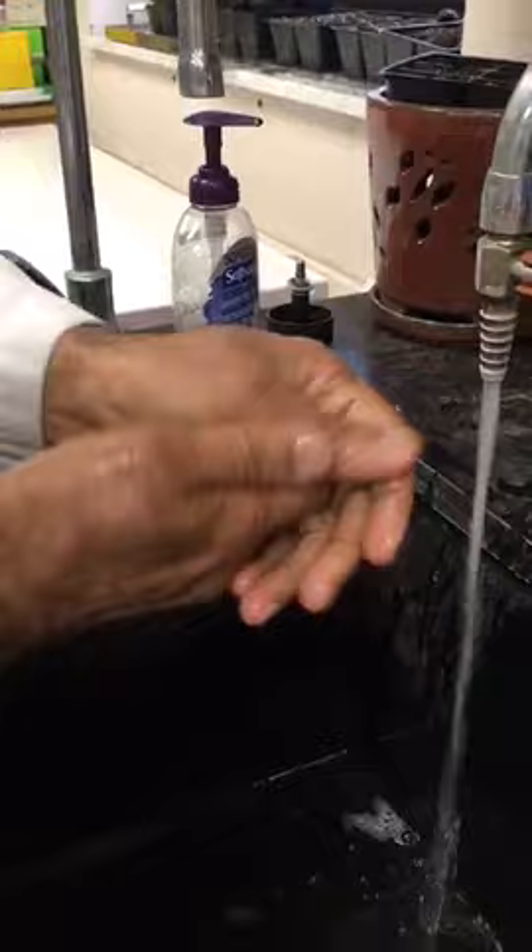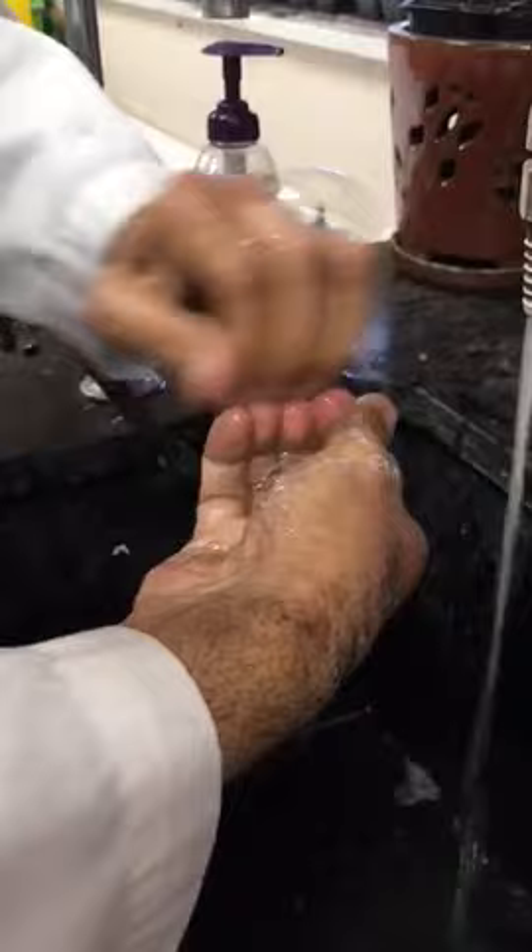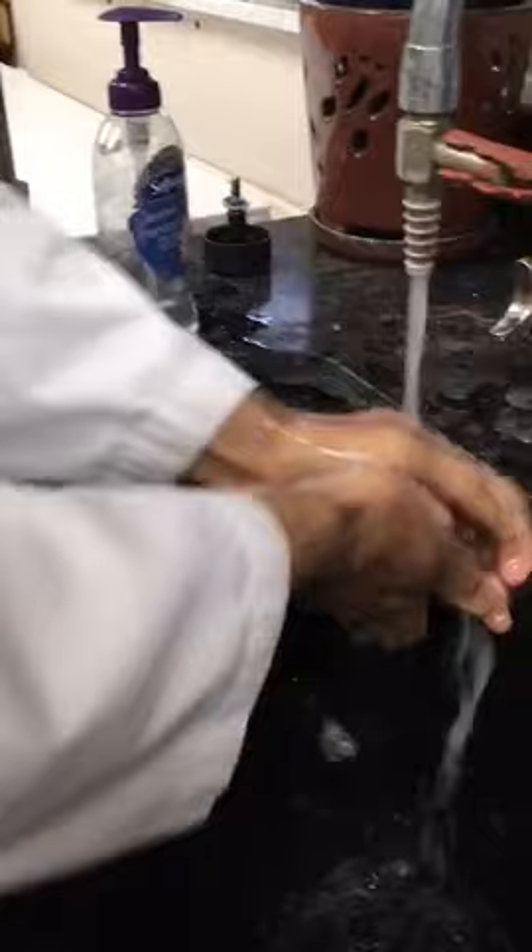Use both of your nails to clean right here, making sure that you have nothing — no dirt — under your nail bed. Now you're ready to wash your hands nicely, making sure there's no soap left and no dirt left under your nail bed.